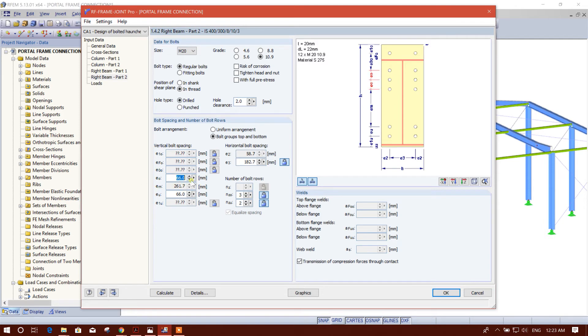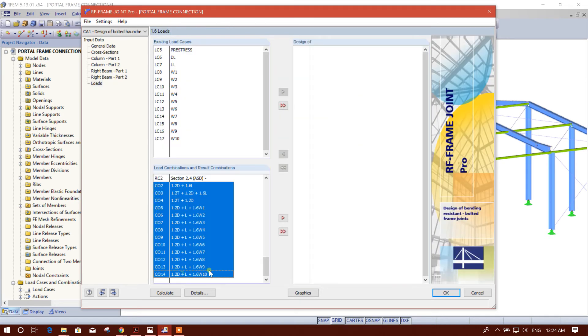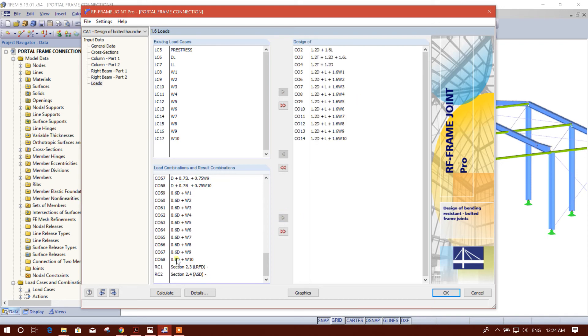Here we'll provide one on zero, down one on zero. The spacing we will keep at 160. Then we will select from here to here like this, then we will calculate.